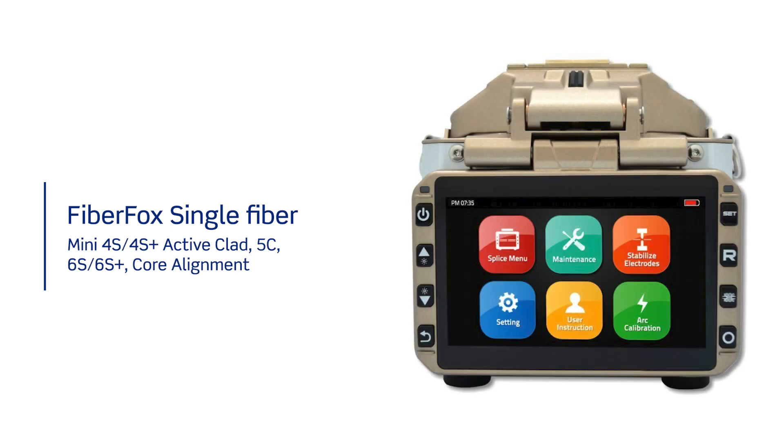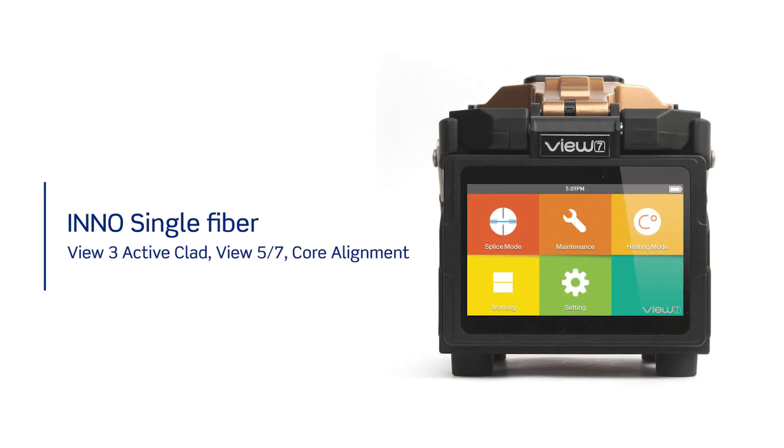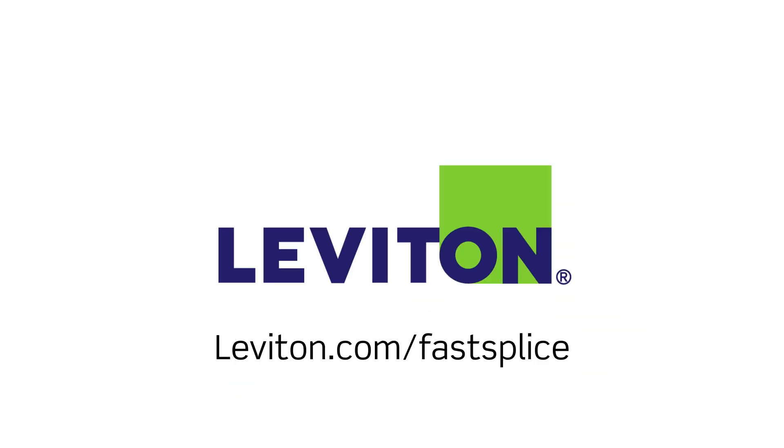Leviton has confirmed the splicer models identified in this video to be compatible with our splice-on connectors. Other manufacturer's models may be compatible, and confirmed models will be added to our database as we validate. Note that minor adjustments to splice modes and heater profiles may be required. Learn more about the Leviton splice-on connector family of products at leviton.com/fastsplice.